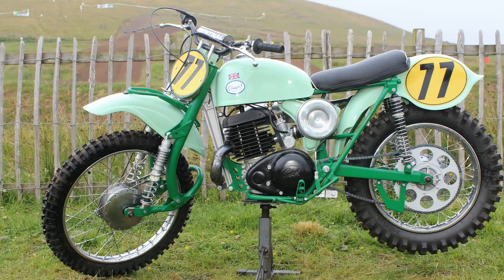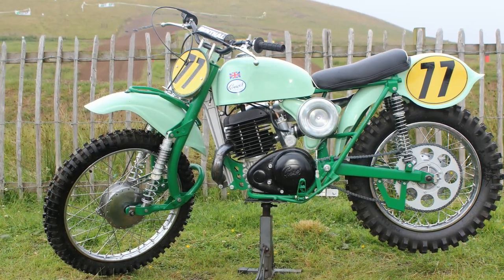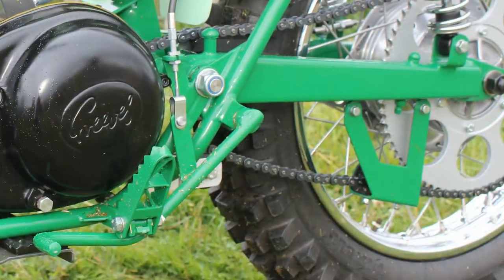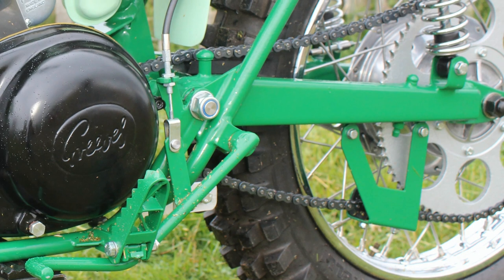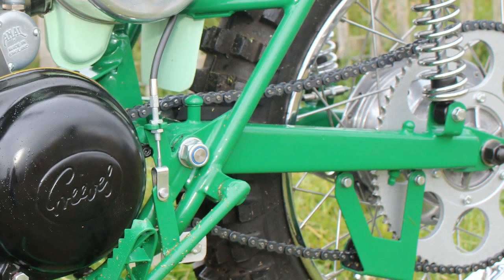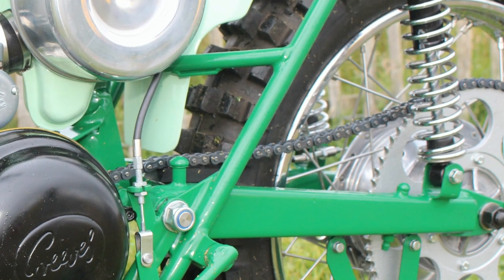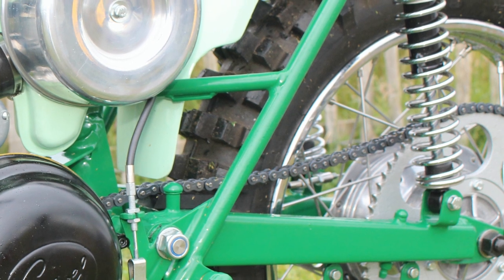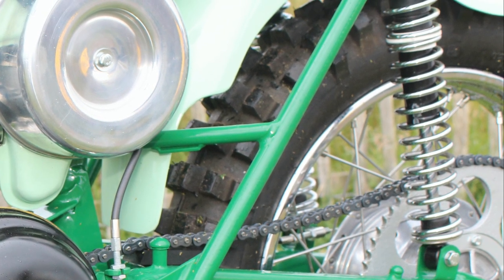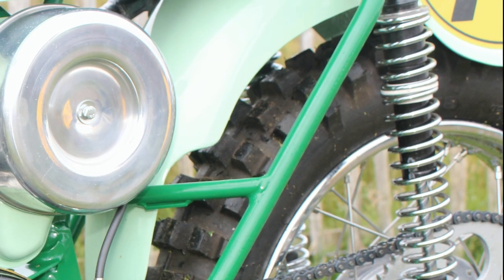First up, the color scheme for the frame. Mike told me it was copied from an old picture he'd seen of an Alan Clough Greaves from the 1960s. It was Mike's friend Chris Gin — who happened to be a friend of the late Dave Bickers — who did all the frame painting to match the colors of these original bikes.